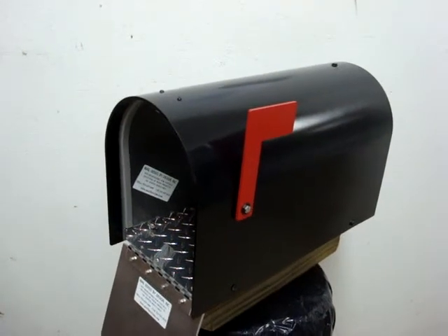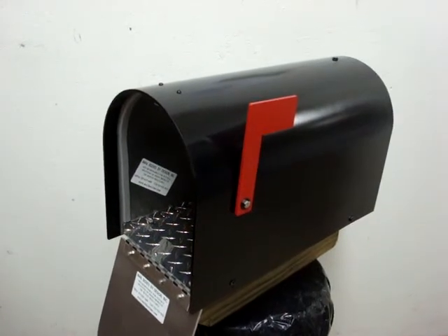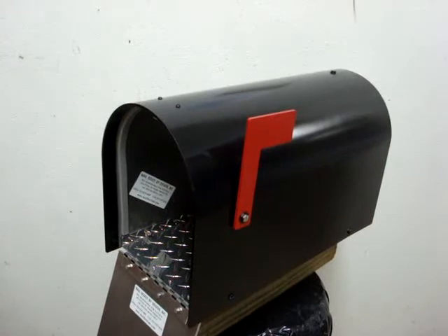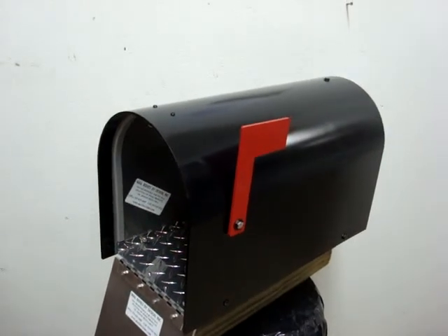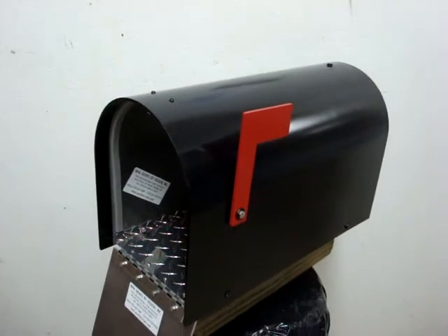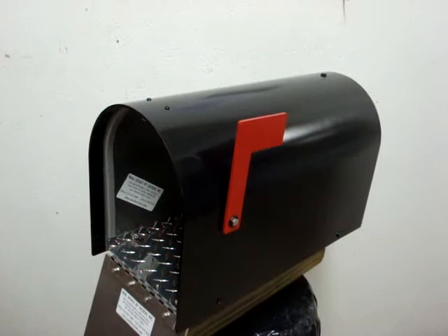Hello, my name is Rick, builder of the Alumabox 5000 heavy duty all aluminum mailbox. We are near Cincinnati, Ohio, where salt and weather takes its toll on steel mailboxes. I would like to introduce you to the Alumabox 5000 rust free mailbox.